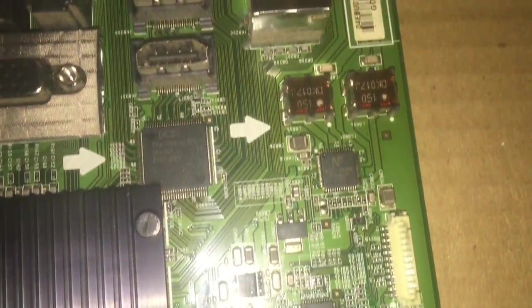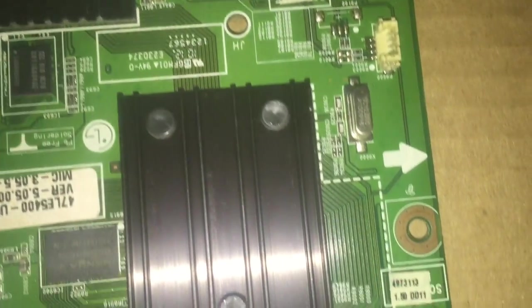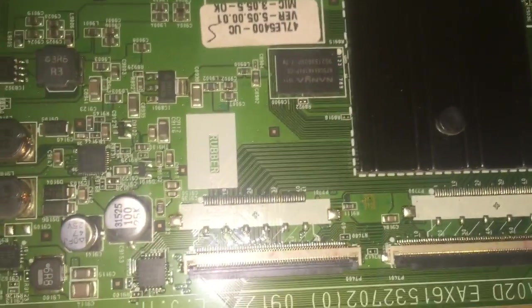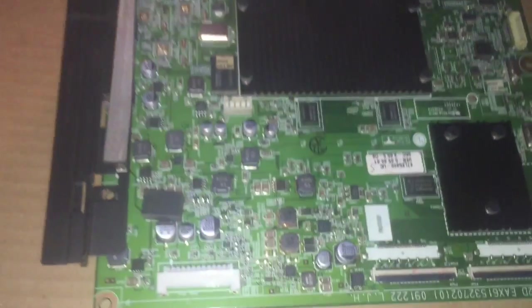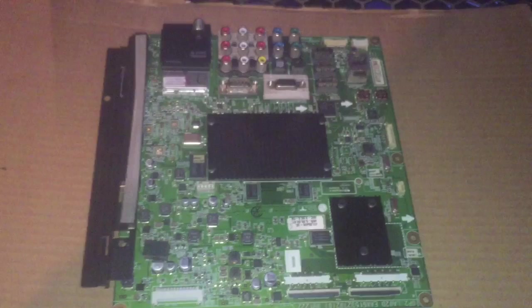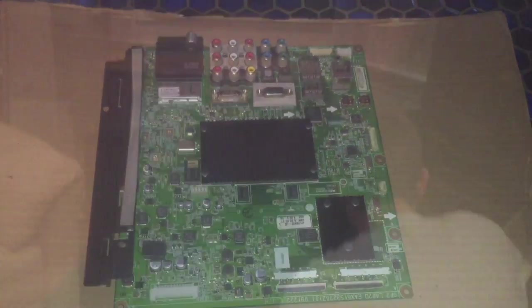There's no visible destruction of any parts of the board and no plastic pieces that have melted. I'm going to give it another 20 minutes and then we'll move to the next part.